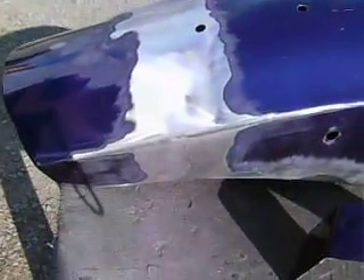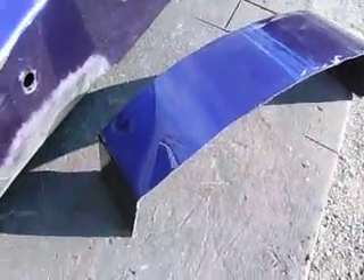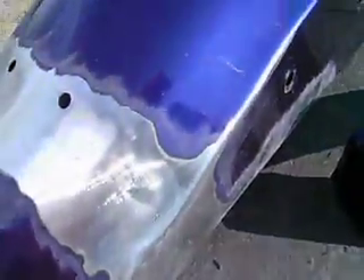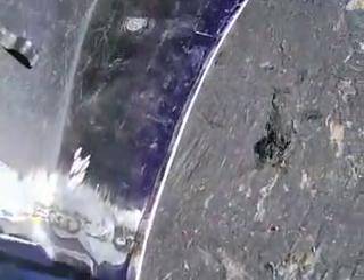Here you can see I have finished welding and joining this metal together after cutting out this 2 and 3 quarter inch section. A couple of things that I wanted to show you guys. First of all, I had to recreate the bead, the edge bead all along here.